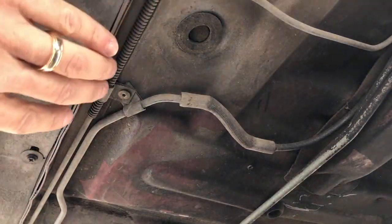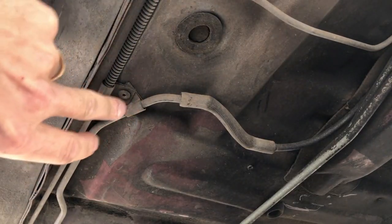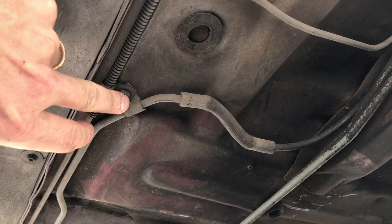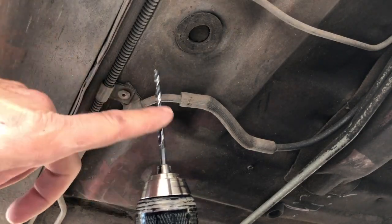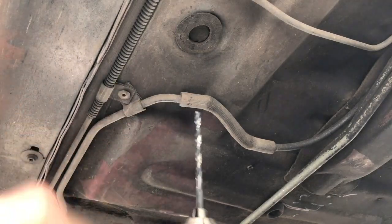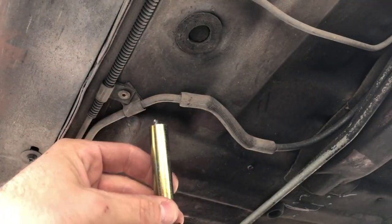So the jacking rail can fit against the pinch weld, we have to move these fuel lines out of the way. To do that, we have to drill out these rivets. It's a 3/16 drill bit to drill out the rivet, but to make sure that it doesn't drill too far and into the carpet, I'm going to put a spacer so that the drill bit just sticks out through the end of it.